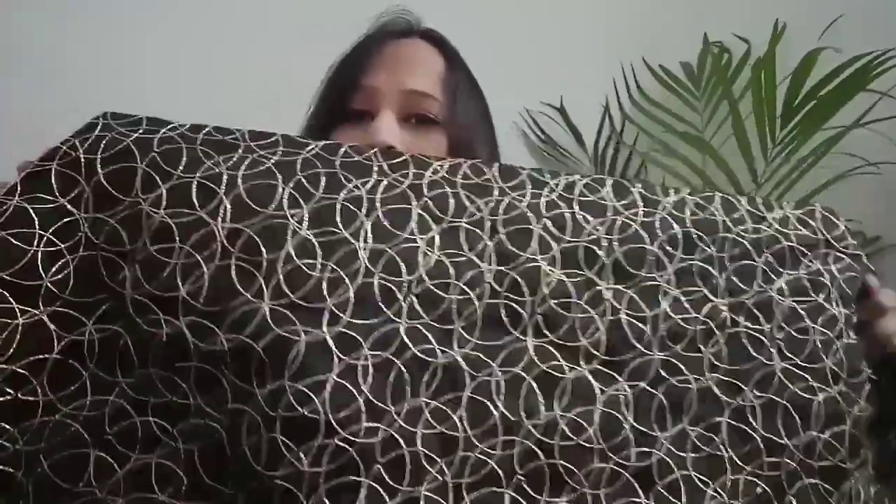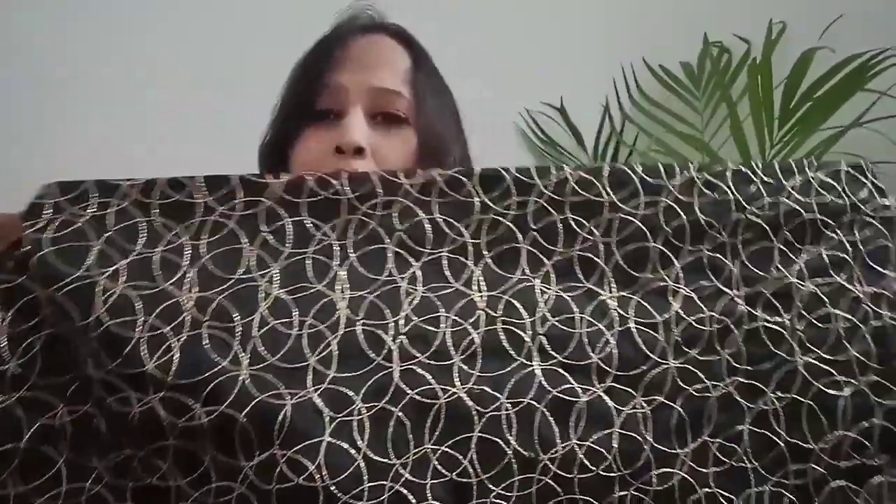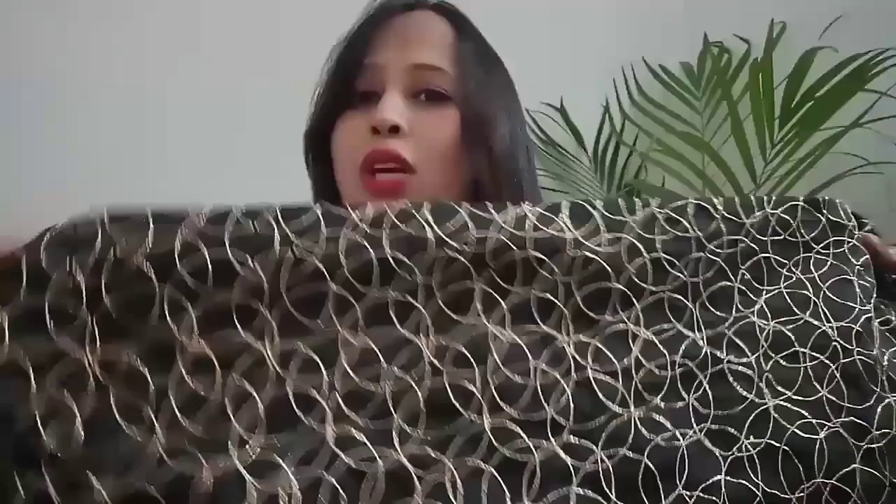Now let's look at the second item's blouse piece. So guys, this is the blouse piece — it's a brocade design and it's very beautiful. The design is very beautiful. If you want to get it stitched, it will look really great. It's a brocade design with 0.8 meter length, and the fabric quality is good too.